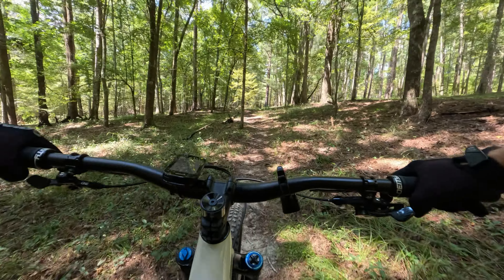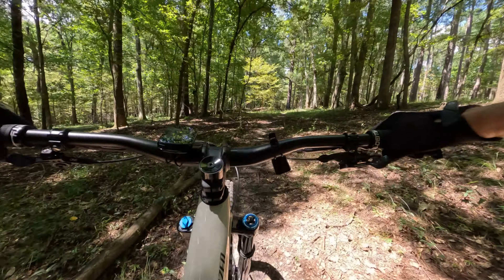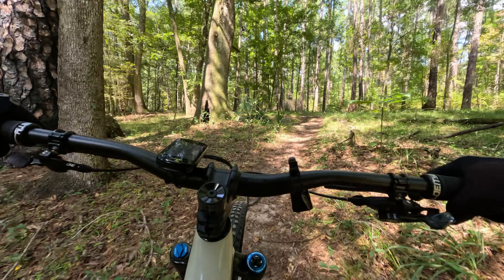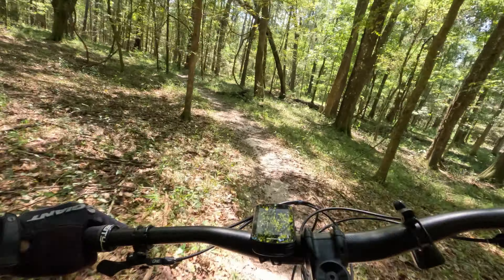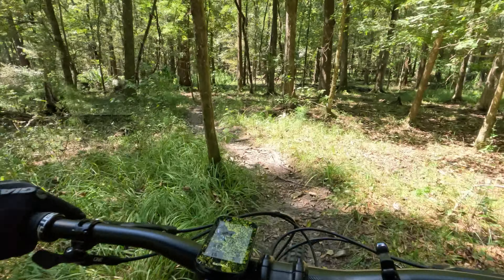The only downside to the low position for just pedaling trails is you've got more pedal strike opportunities. It's not too bad — this bike has shorter crank arms, 170s. But you still can have more pedal strikes when you're pedaling over rocks and large roots. I think flipping the chip into the high position is really going to make this bike just come more alive on these trails.